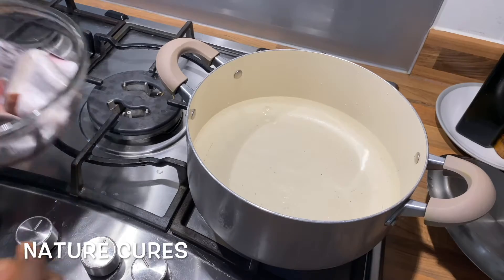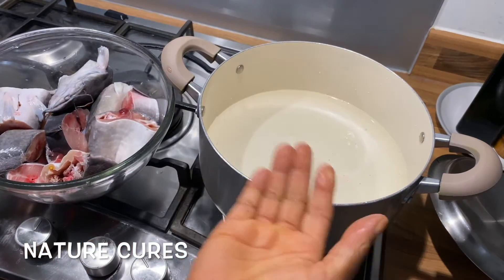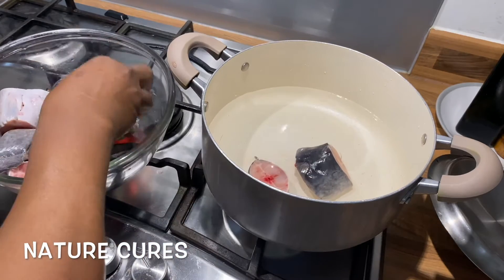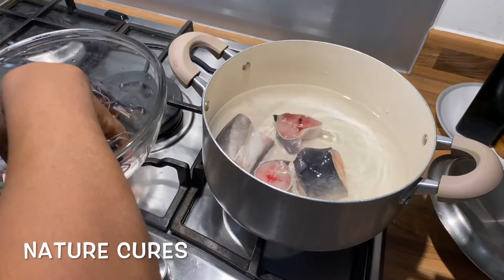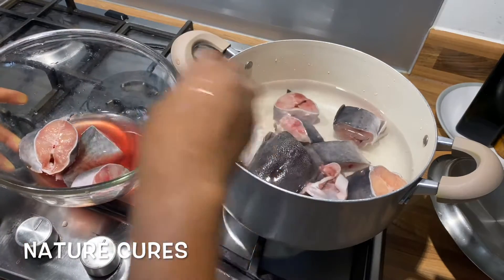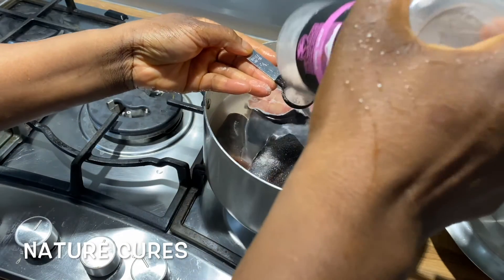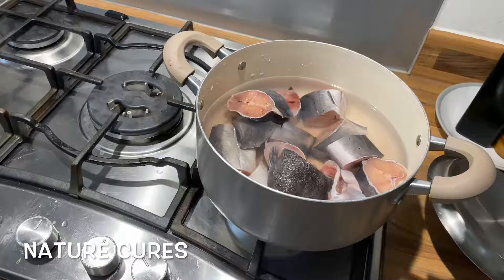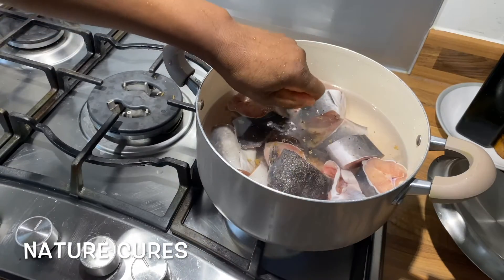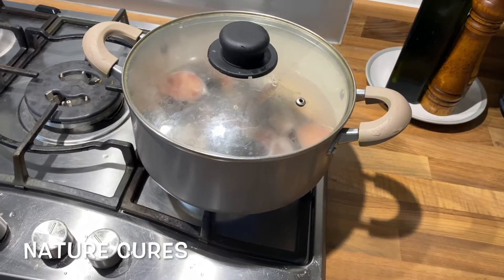You could also use beef for this — if you are using beef you would parboil your beef until tender. But since it's fish, I'm just going to start like so and place my fish in the pot. This is catfish; you could actually make this soup with just dry fish as well. I'm adding half a tablespoon of salt to the fish and two seasoning cubes. Place a lid over it and just bring it to a boil slowly.